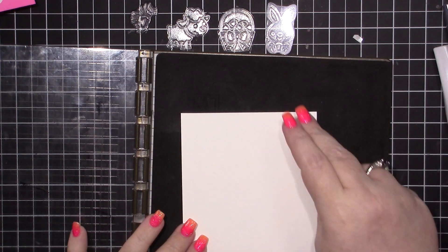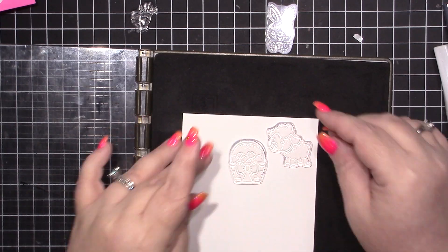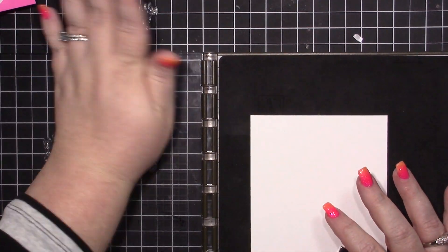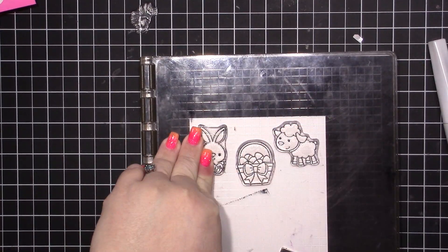Hi there everyone, it's Misty here from the Jolly Fit Elf. Welcome back to another week of cards. Today I am making a card using the new Doodle Bug Hoppy Easter stamp set. I'm so excited to finally get to play with these stamps. I've mounted the bunny and the basket and the sheep or lamb on my Stamparatus.